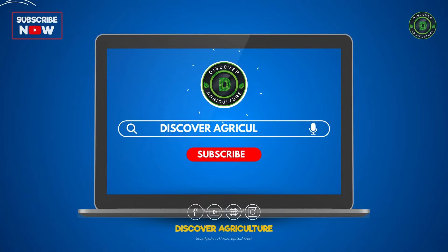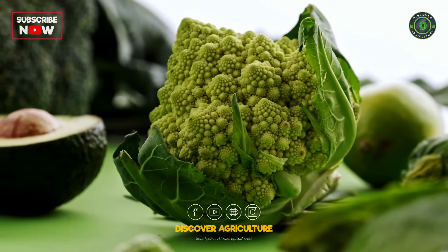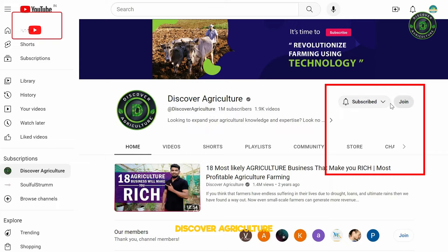Welcome to the Discover Agriculture YouTube channel. If you haven't subscribed yet, hit that button now and don't forget to click the bell icon for notifications on new videos.